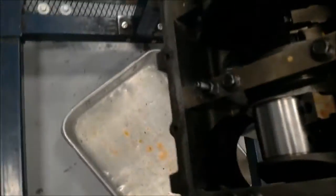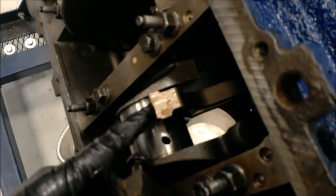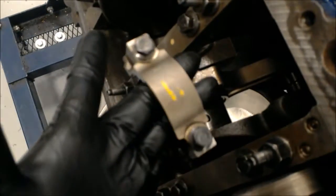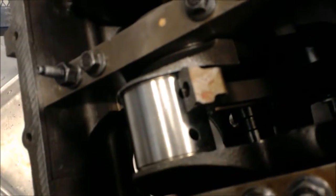Now we're going to take our cap, lube it up, and bolt it in with the two bolts right there. Then we're going to rotate the crankshaft and make sure that it doesn't hit anything and that we're good.